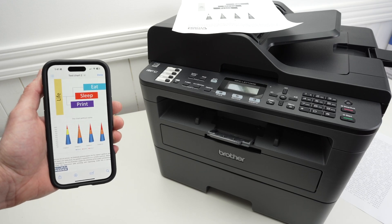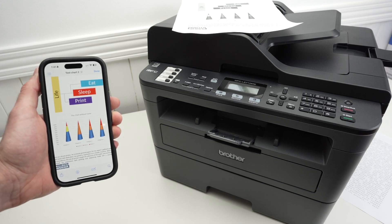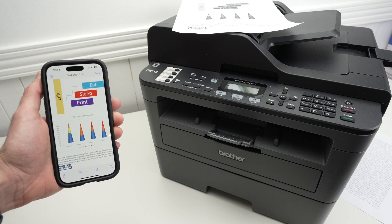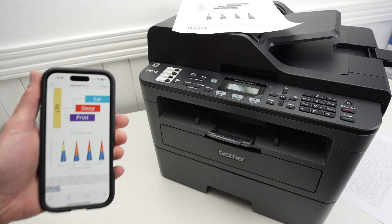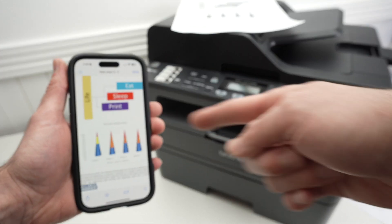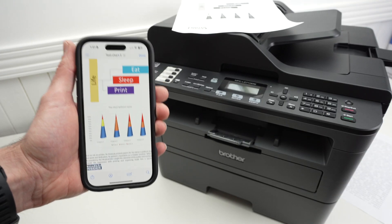In this video, I'll show you how to print using your iPhone and your Brother MFC-L2710DW. I'll show you how to connect them, how to print, and also how to use the scanner and send the results on your iPhone. So let's get started right away.